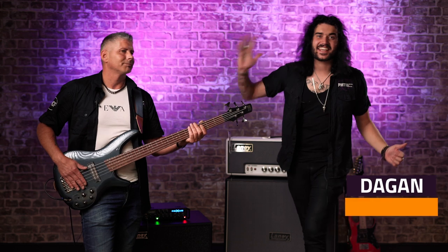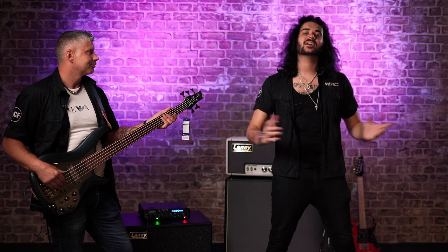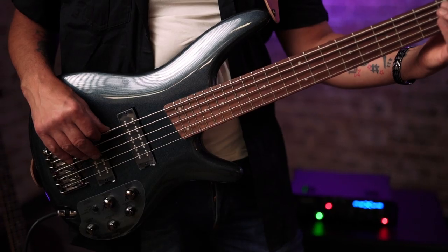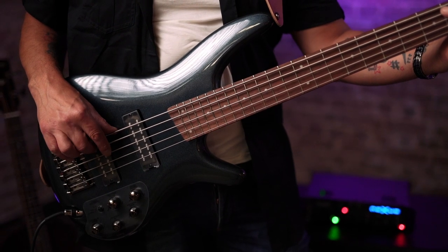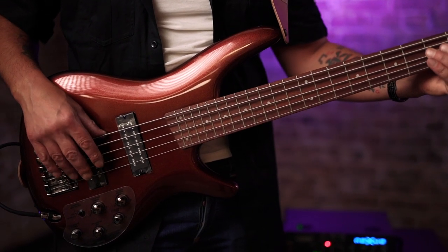Hey guys, it's Dagan and Heath from PNTV UK, and we have some very cool five-string Ibanez basses to show you today. Not just any Ibanez five-string basses — we are at Ibanez HQ with some special PMT exclusive basses. These are the SR305s in Iron Pewter and Root Beer Metallic. These are PMT exclusive basses.